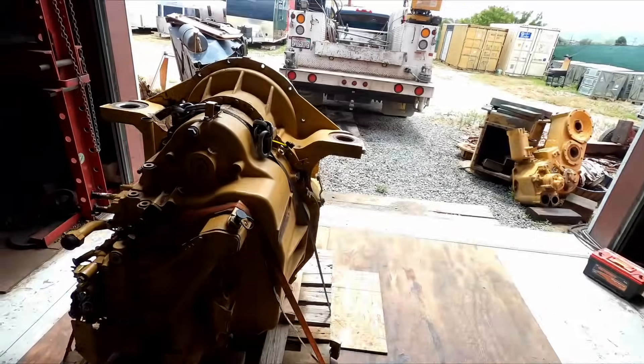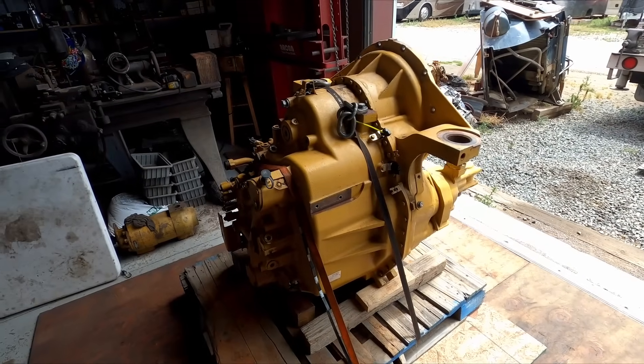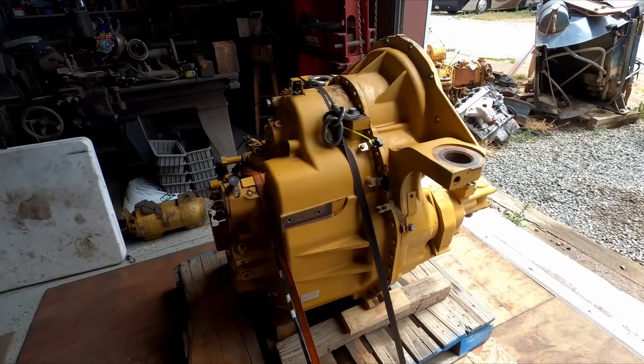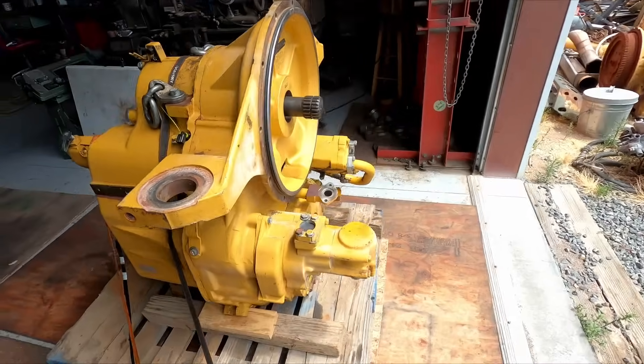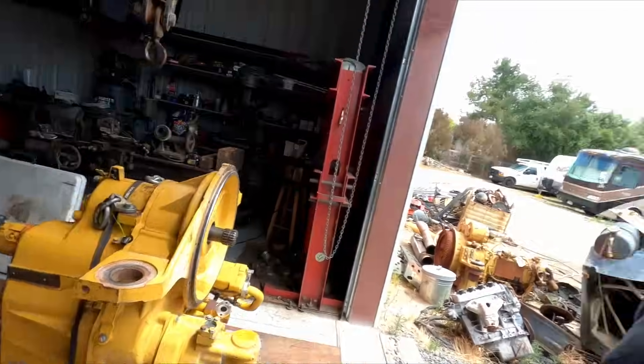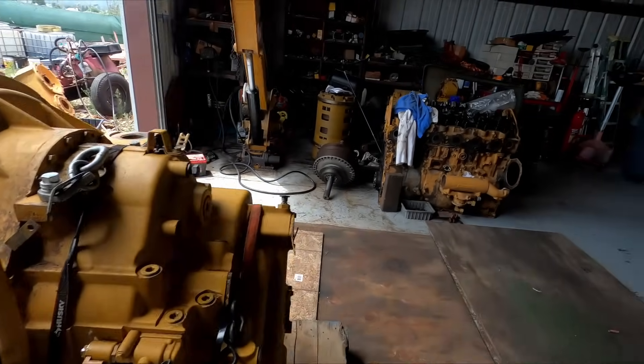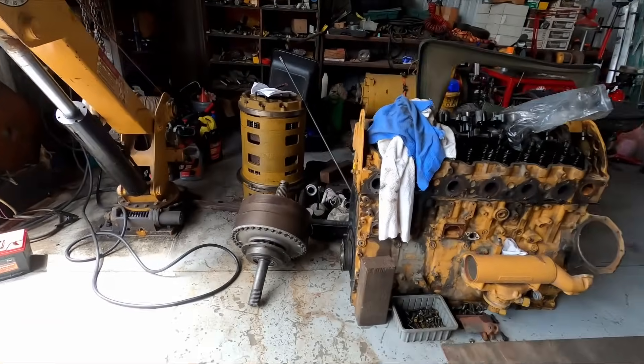Welcome back to the shop. For this video I'm going to be disassembling this transmission — it's out of a CAT 140M motor grader. I don't know how much video I'll build because I've been in a hurry to get it apart. Setting up cameras and getting the shots takes a lot of time, it adds a couple of hours to my job, but I'm going to try to get as much of it videoed as I can. It's a kind of cool transmission — it's not set up like a typical Caterpillar transmission.